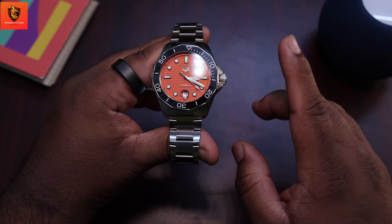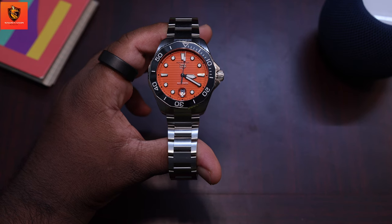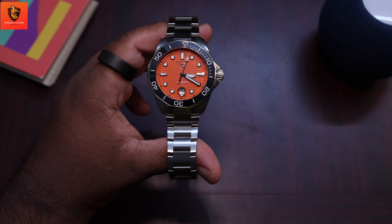Whether you're underwater or in a boardroom, this watch keeps impeccable time. In conclusion, the Tag Heuer Aquaracer 300 is a blend of style, durability, and functionality.